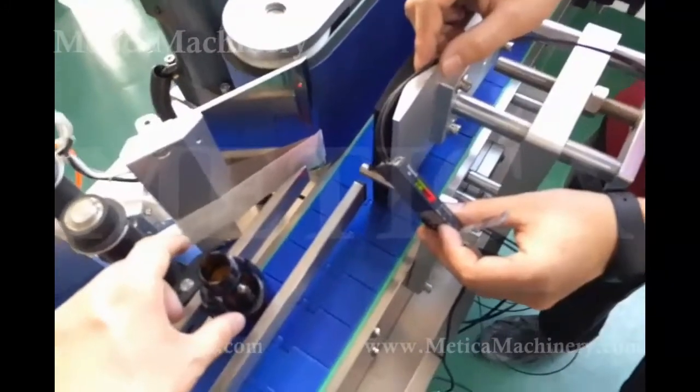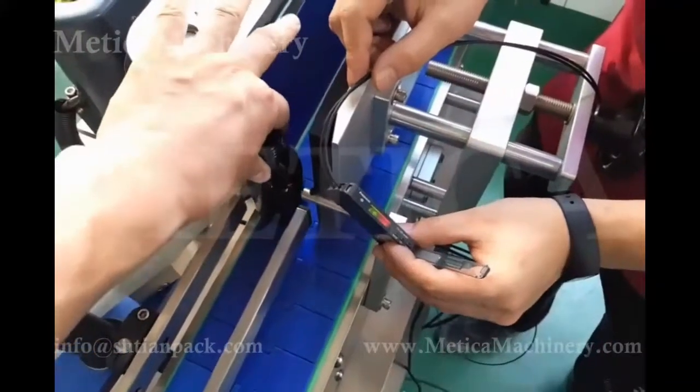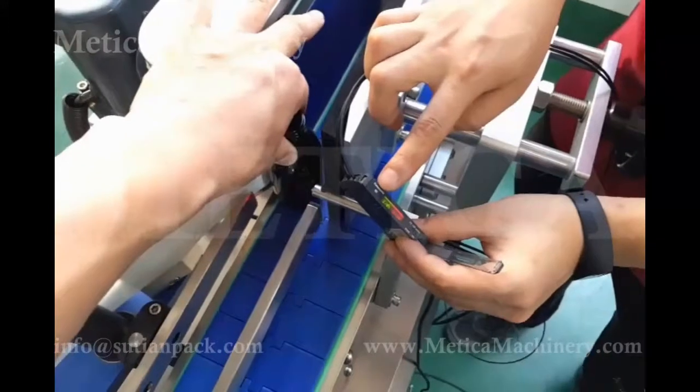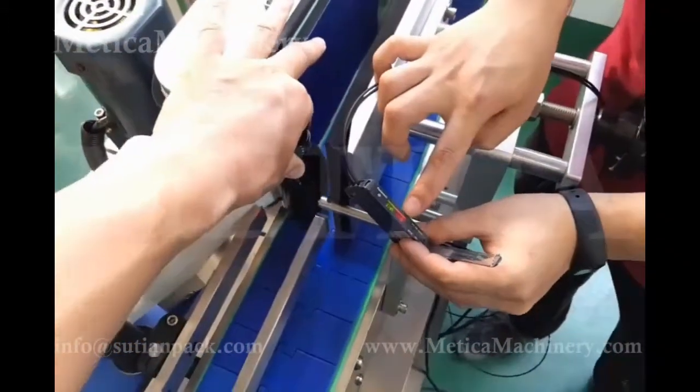After setting this one, it works this way: on, on, off, on, off, on, off. It works this way properly.